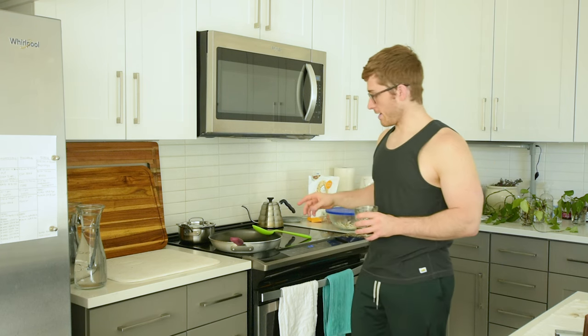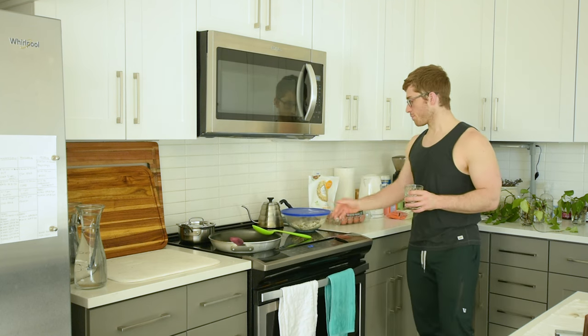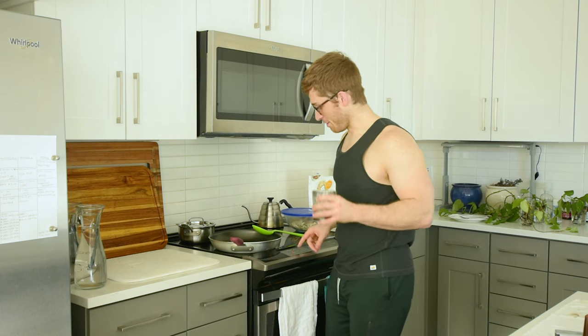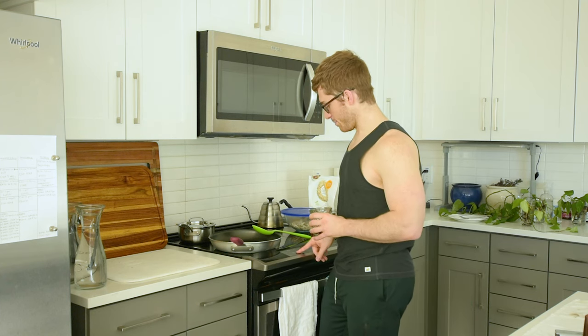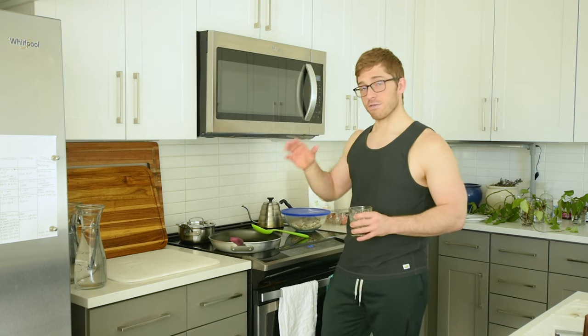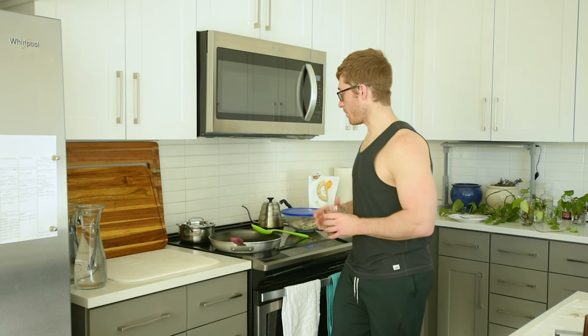Alright, so to start, I've got my pans out, pots out, I've got all my food products out of the fridge, and I've got my coffee that I've got to finish. I'm going to turn this pan on. We have an electric stove — it goes from levels 1 to 10, and I normally put it on 6. It's got to heat up a little bit.